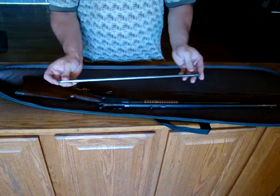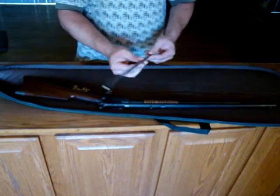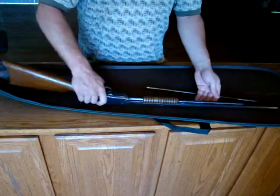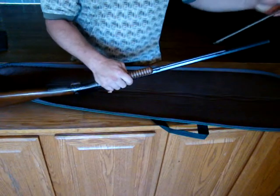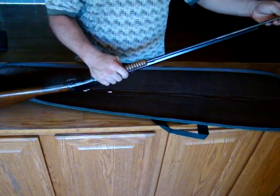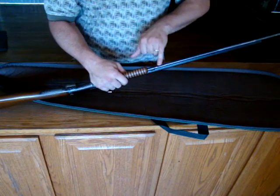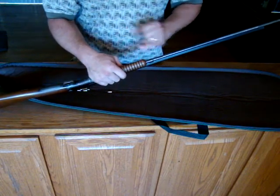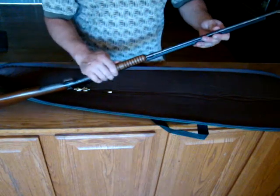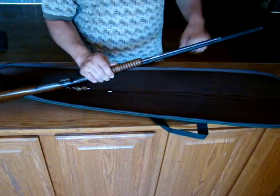They use a tubular magazine for the .22 short. This magazine holds 15 rounds. Load them here — magazine goes in here. We go until we can see the follower, pull back, and one round after another drops down this tubular magazine until we have 15. Then we can go ahead and lock the magazine back in.